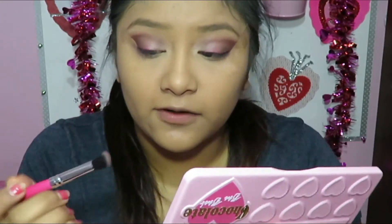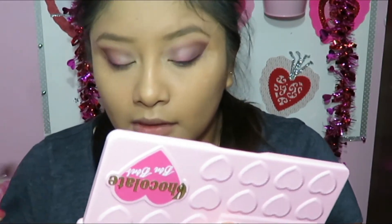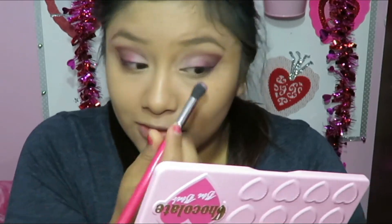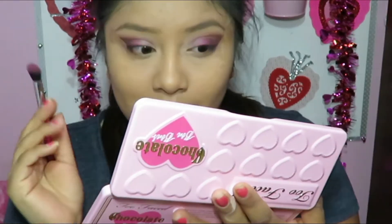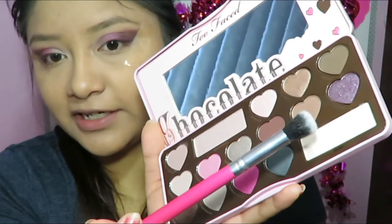There is a little bit of fallout with this palette, but it's nothing too crazy. I'm going to go ahead and add a little bit more of Totally Fetch right on the middle. This color totally works — so many people have been quite scared to touch this color, but to me it's just one of my favorites. Next I'm going to take a clean blending brush.